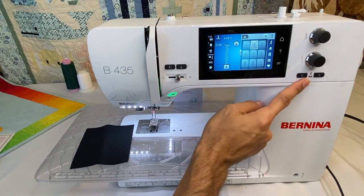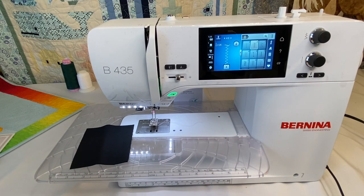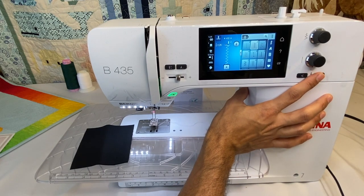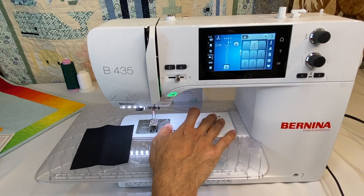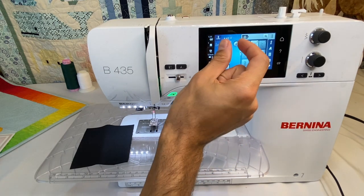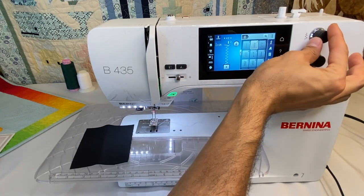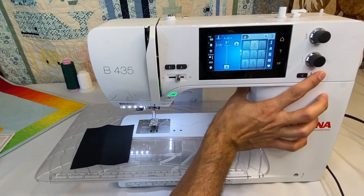We also have needle position buttons. With the Bernina, you can adjust needle position with any stitch. Right now I've got a zigzag that's four millimeters wide, and I can move it left or right. It's near maximum capacity since this is a 5.5 millimeter stitch width machine. It can go all the way up to 5.5, and by going smaller you can move the needle position even more.